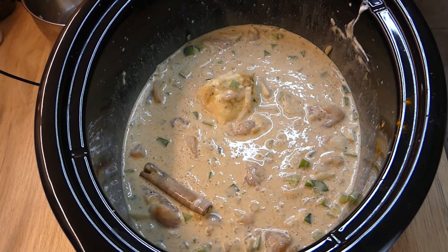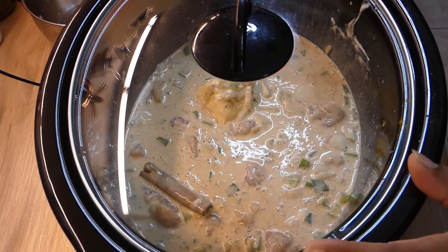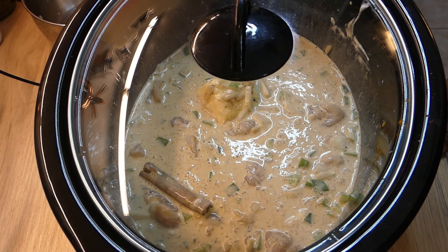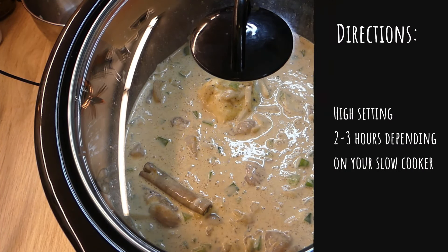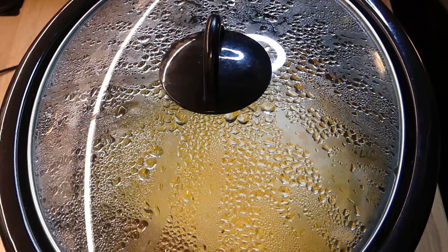I get that all stirred up, pop my lid on, and I'm going to leave it on high and let it run for about two to three hours depending on your particular slow cooker — I know some get hotter than others. I did mine for about two hours.